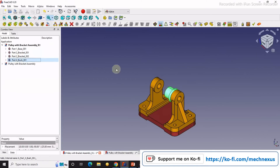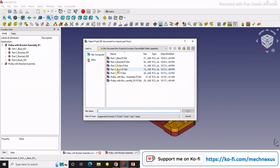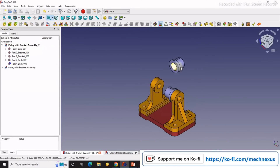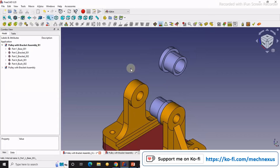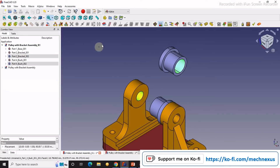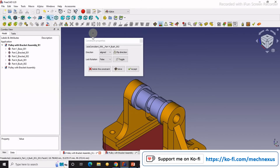I will import the bush again and assemble it on the other side. I will select this face and click on the bush, then select this face and this face and say coincidence. Accept. Then I will select this and this and apply axial constraint.